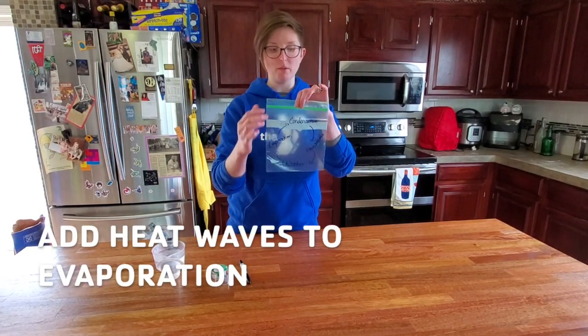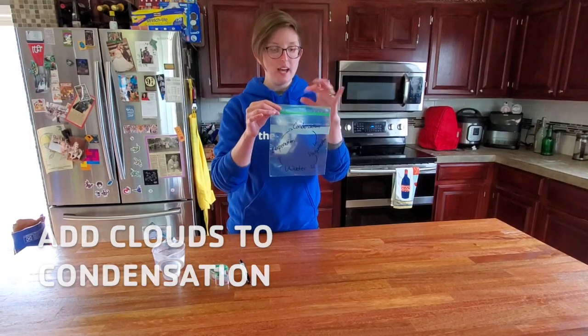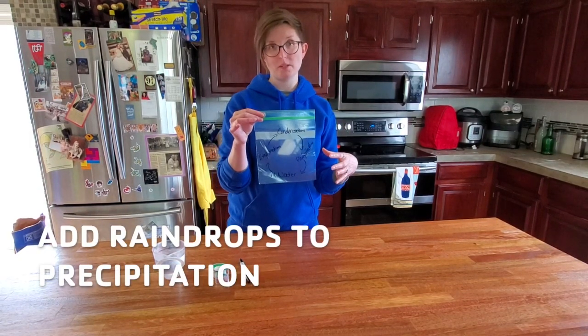I typically add heat waves on the evaporation side, clouds up by condensation, and raindrops by precipitation.